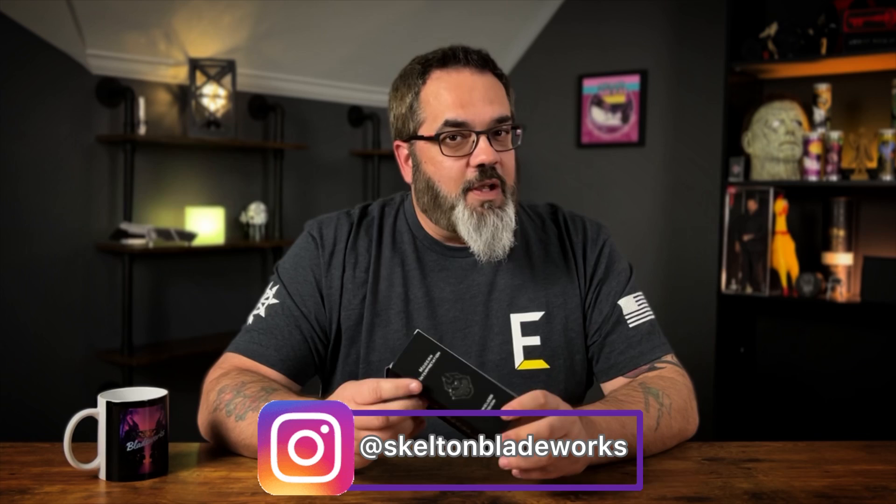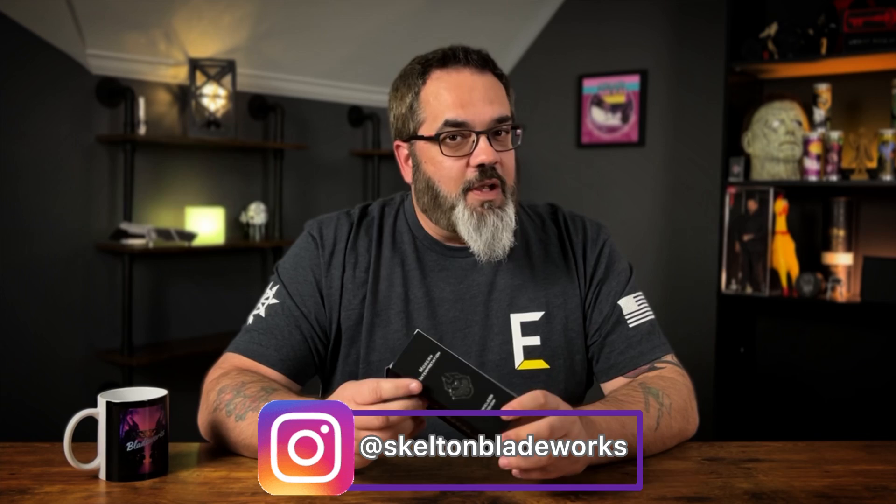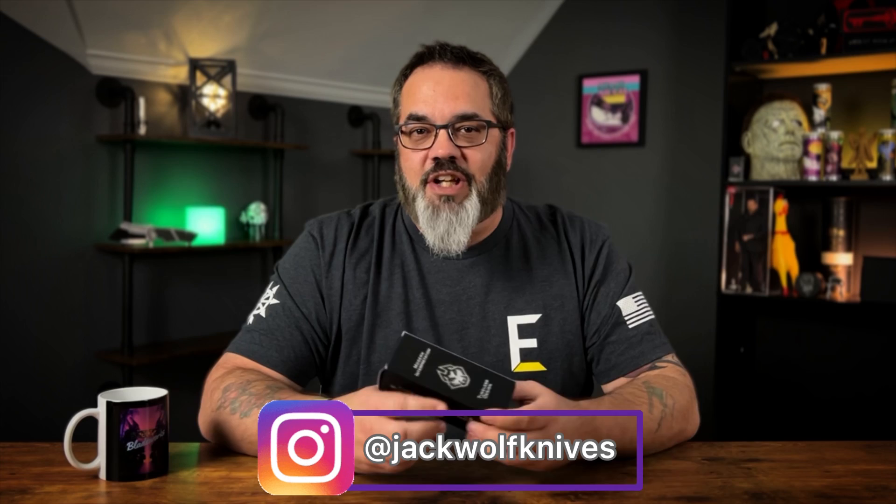Today we're going to be taking a look at another Jack Wolf Knives offering, except this time it's going to be wildly different than everything else that has come before it. This is the brand new Gunslinger Jack, and we're going to take a look at this together and see exactly what makes this so special.